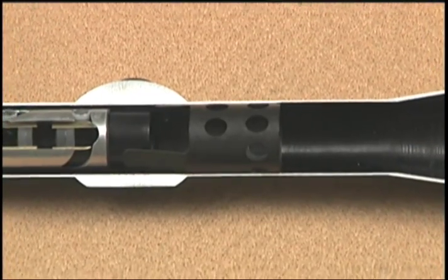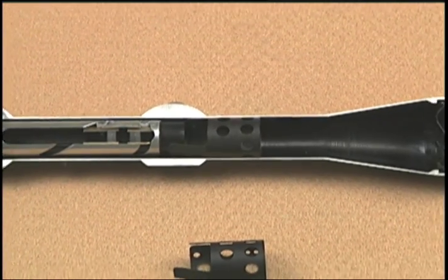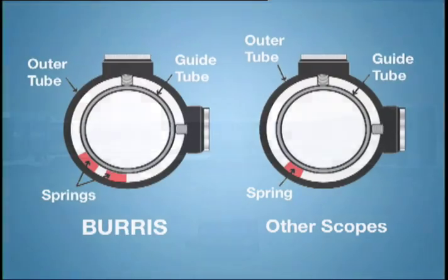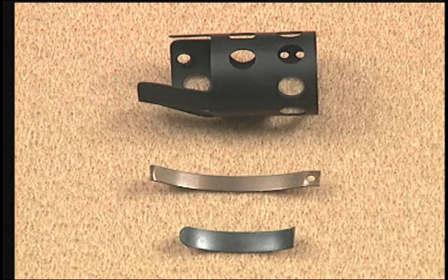Burris designed a special proprietary double spring system with an integral screw mounting feature to the outer tube to make sure that once a rifle is sighted in, it stays that way. Almost all others use only one spring of similar strength as only one of the Burris springs, and many do nothing to hold the spring in place except put two little barbs on the spring that dig into the aluminum inside the scope tube.